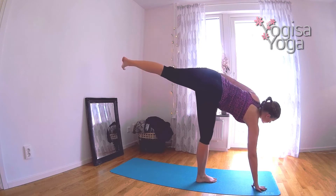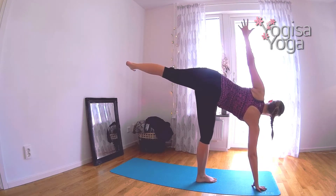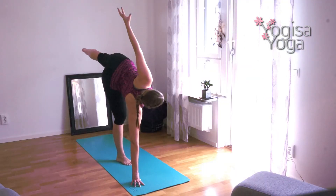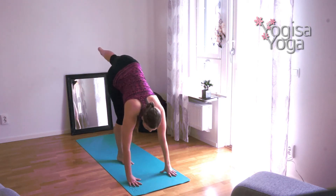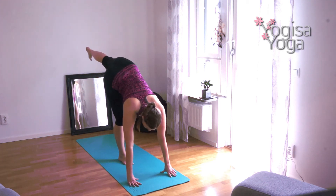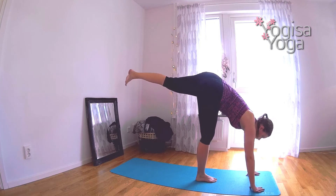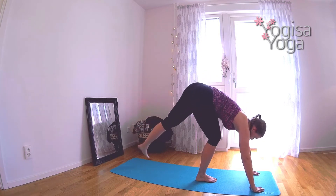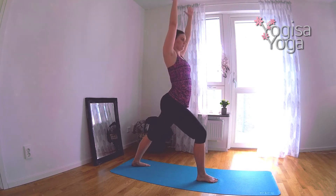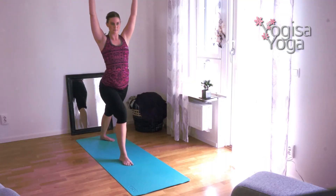Reach your left leg long. Keep your right hand down and lift the left hand high and open up into half moon, stacking both your hips and shoulders. Focus on opening up the hips and lift the heart. Mindfully transition to standing splits by lowering your left hand down to the mat. Lift the left leg as high as you can. Try to keep your hips squared in this pose. Carefully lower your left leg back down and lift your upper body to come into warrior one. Square your shoulders and hips to the top of your mat. Breathe deep with raised arms.